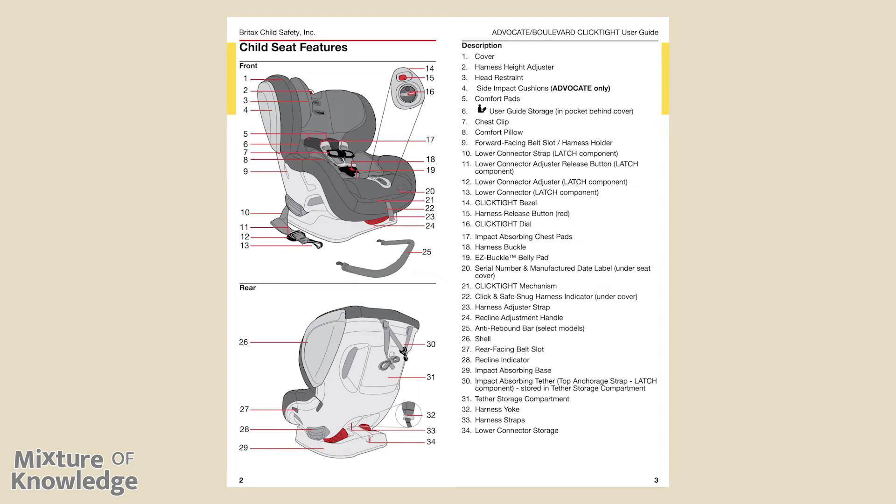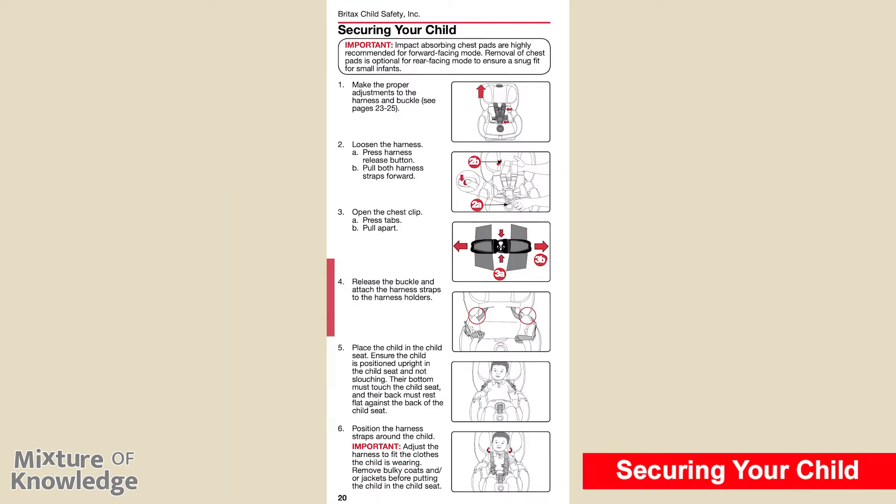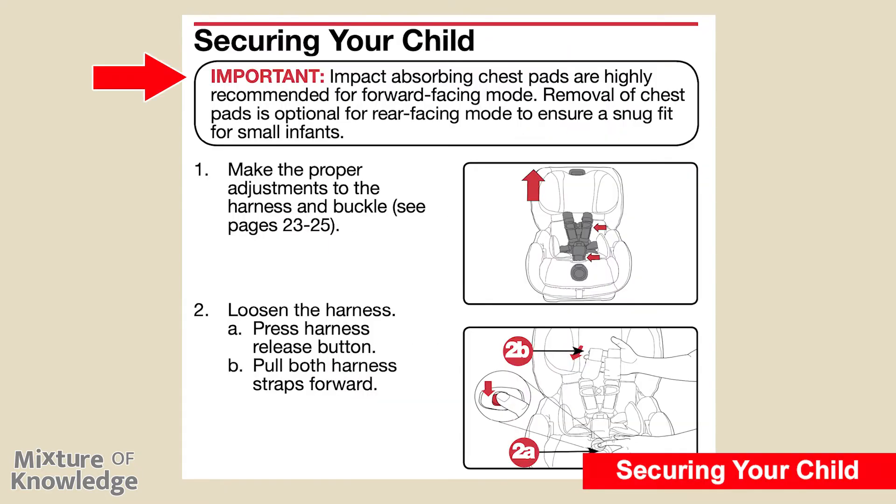Pages two and three are illustrations of the seat front and back, with descriptions of 34 items that you can read through on your own. Page 20: securing your child. Important: impact-absorbing chest pads are highly recommended for forward-facing mode. Removal of chest pads is optional for rear-facing mode to ensure a snug fit for small infants.